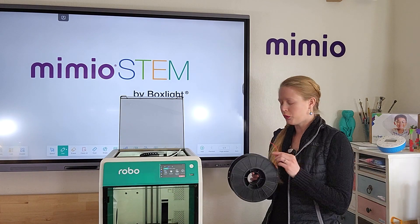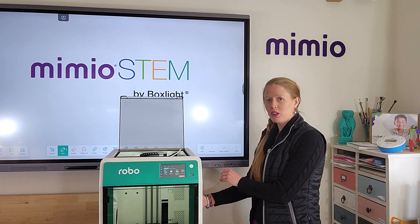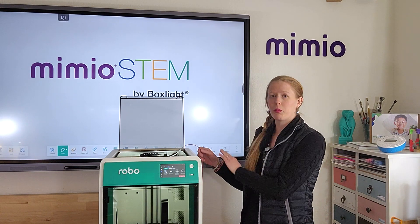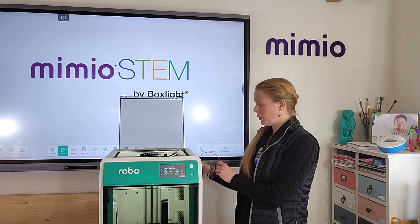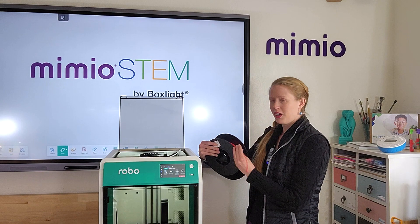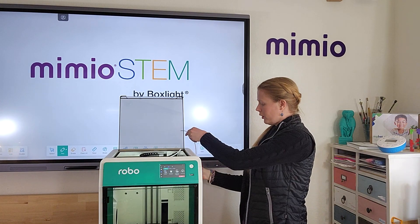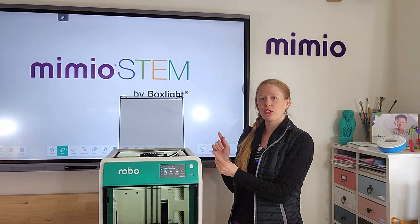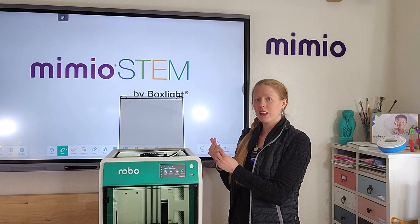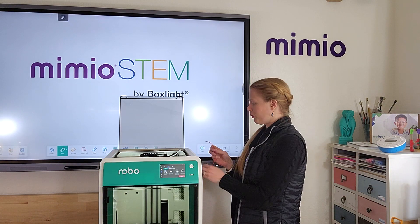You want to make sure you feed it so that the bottom of the spool is what's pulling up, because you want to make a nice smooth line with minimal friction. Make sure you don't put it on backwards where it's having to do a really awkward U-turn. Simply slide it on the spool holder and make sure that the end of your filament has a nice clean edge, so it will feed smoothly into the extruder.